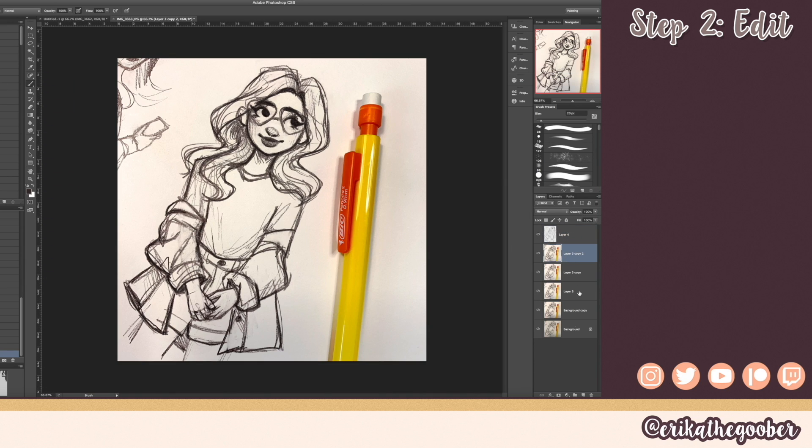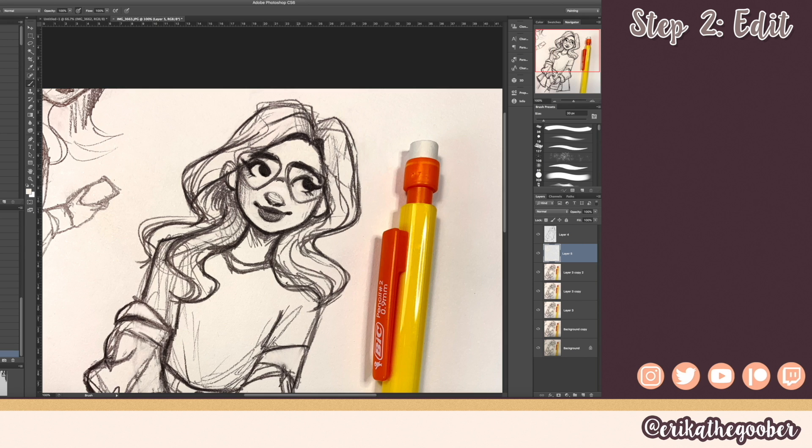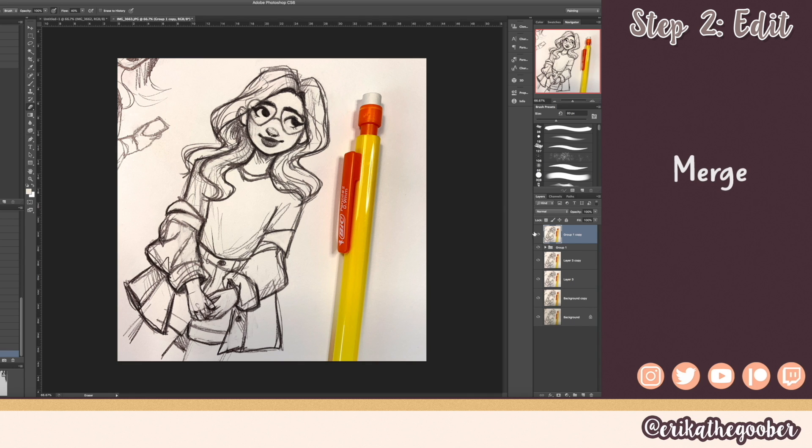Additionally I'm going to clean up some more stuff on her face, around her eyes — there's a lot of messiness in here. I've added all of these adjustments into a group and now I'm going to duplicate that group and merge it so we can work with this one by itself.